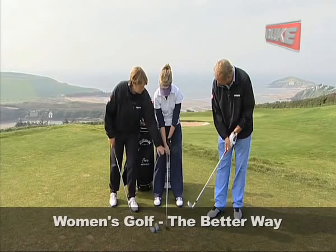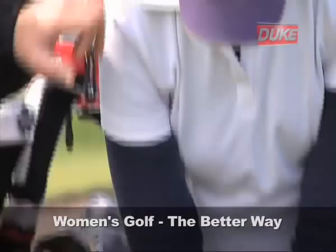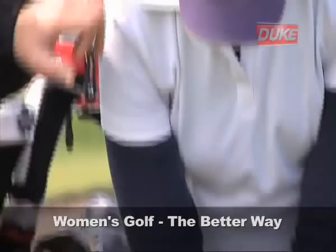Your right thumb is favouring the left side of the grip, and this again creates another V between your thumb and your forefinger, which also points between chin and right shoulder. Your thumb doesn't actually touch your index finger of your right hand, so just a slight gap between the two.